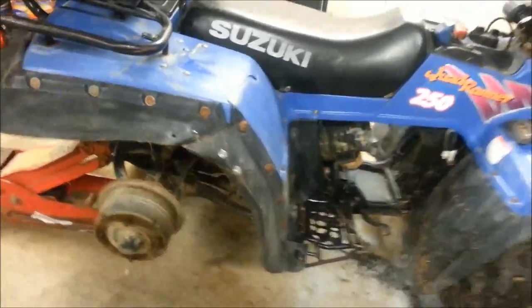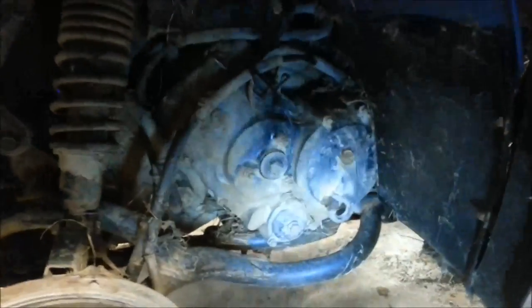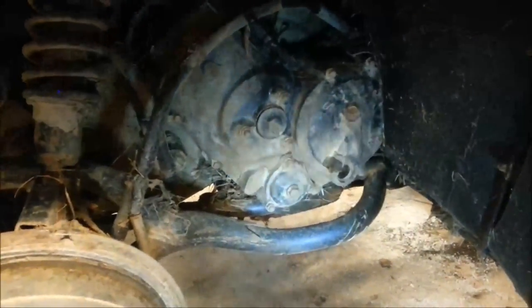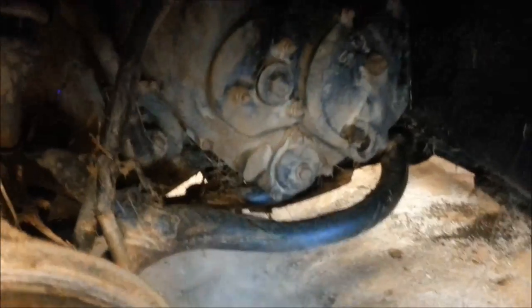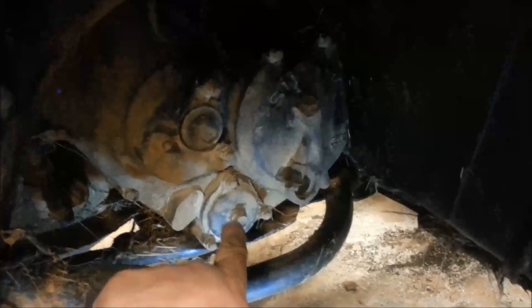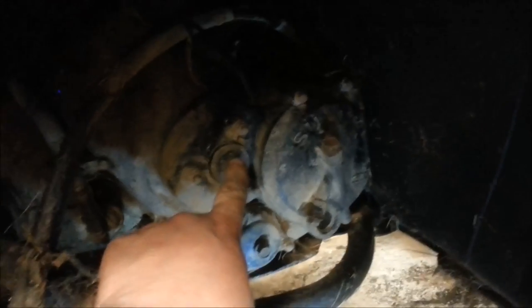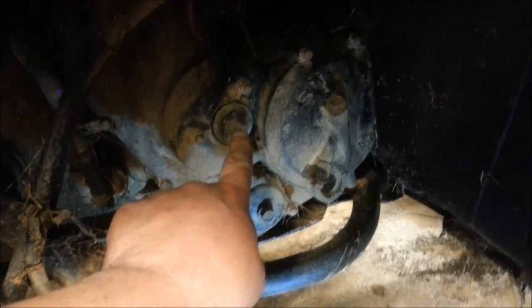I've already got this started. I'm on the right side of the bike, underneath the fender skirt. And if you look in here — this down here, that's your oil filter. Just above your oil filter and to the left is this cap nut, and that cap nut is a 17mm.